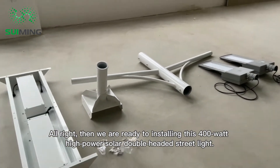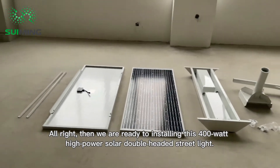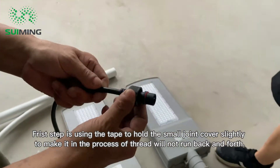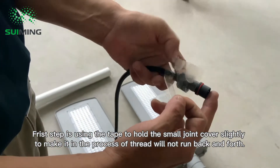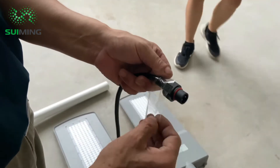We are ready to install this 400 watt high power solar double-headed street light. The first step is using tape to hold the small joint cover slightly, so that in the process of threading it will not run back and forth.